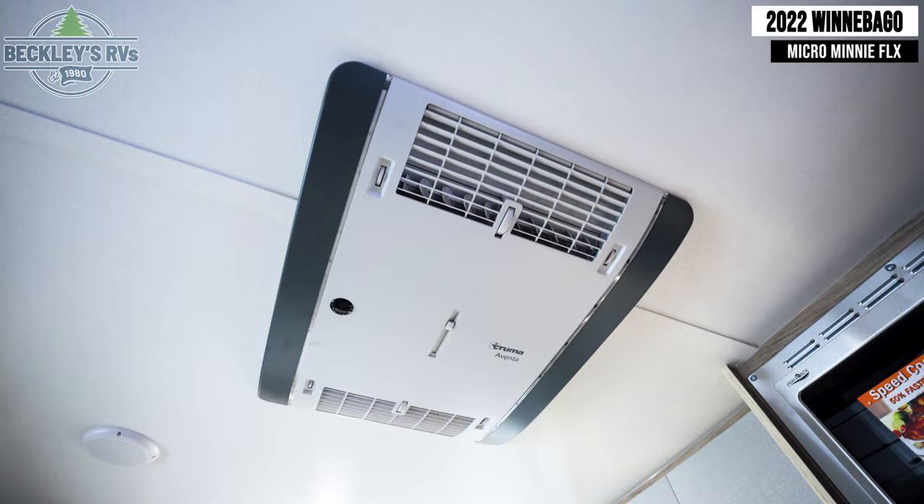Flexibility in camping with this Winnebago Micro Mini Flex. You want to stop off the side of the road at a rest stop, wherever you want to go off-grid without being tethered, you've got everything powered up at your fingertips. I'm Mikey B with Beckley's RVs. Show us some love with a like, don't forget to comment below on anything you'd like to see, and smash that subscribe button. We'll see you next time.